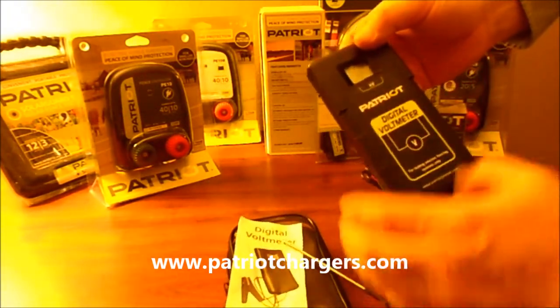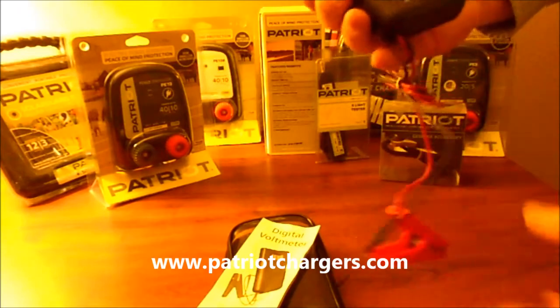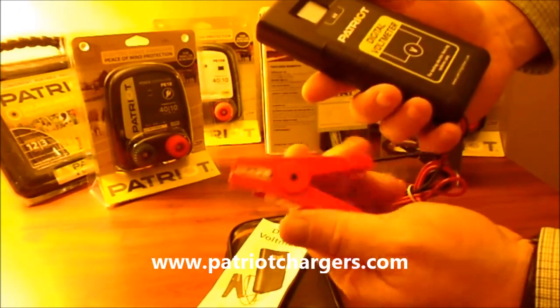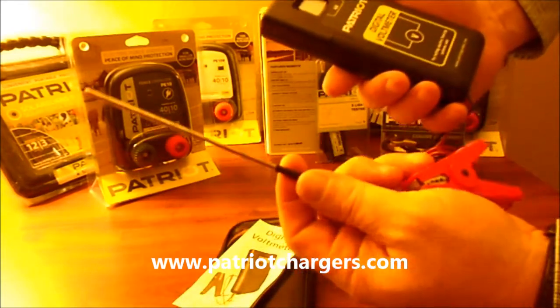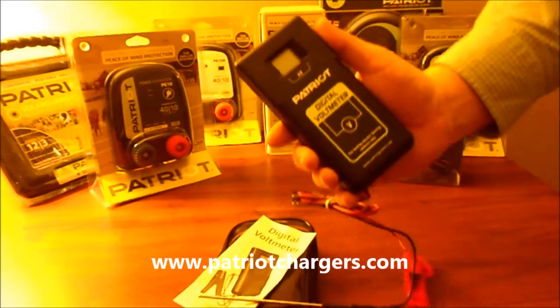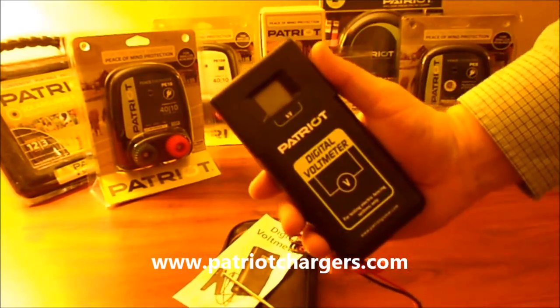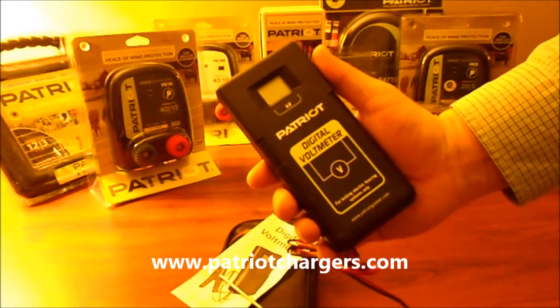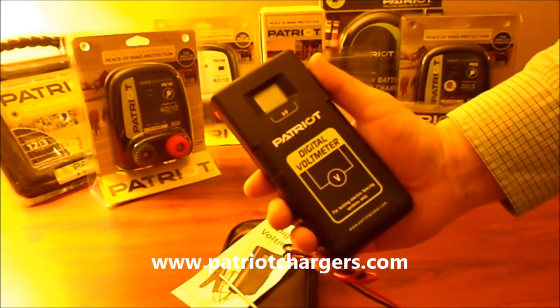The unit itself is very simple to use. You hold it in your hand and attach this clamp to the hot part of the fence, and then you stick this probe into the soil. It's going to bring up a number and that value is going to be measured in kilovolts.